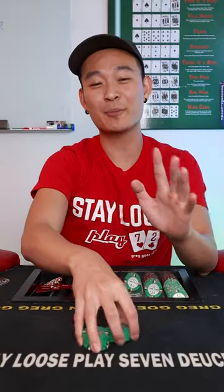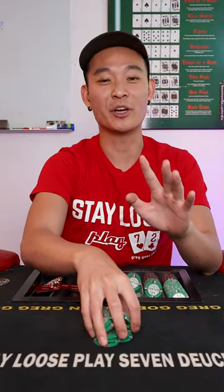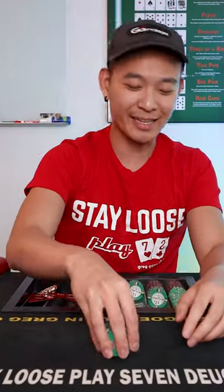Let's learn how to shuffle some poker chips. Shuffling poker chips is the best way to look like you know what you're doing at the poker table without studying. So let's get right into it.